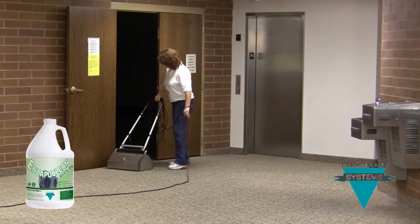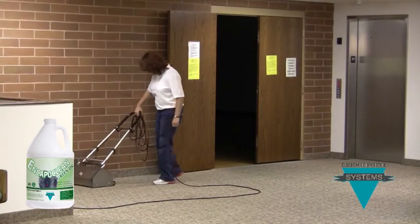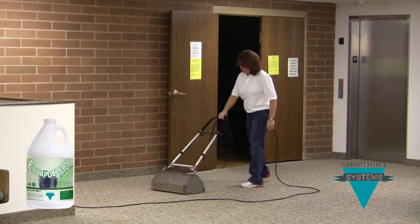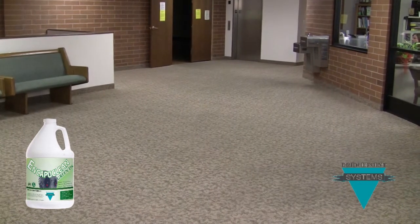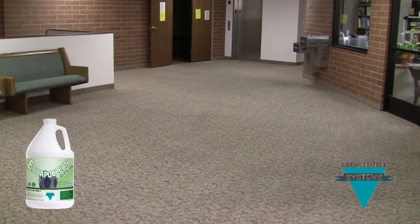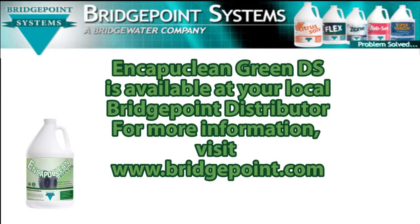Now we'll repeat the process for the second half of the lobby. Voila! Carpets that look freshly cleaned and have a pleasant green smell, and are ready for the masses on Sunday. It's just that easy. The great thing about EncaptiClean Green DS is that because of the unique encapsulation technology at work, the carpet will get even cleaner with subsequent vacuuming. EncaptiClean Green is available from your local Bridgepoint distributor. For more information, log on to www.bridgepoint.com. You can count on Bridgepoint to help you tackle your most challenging cleaning situations. With Bridgepoint Systems, the problem is solved.